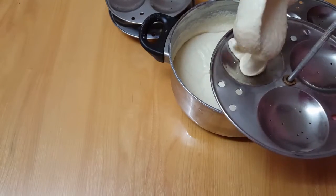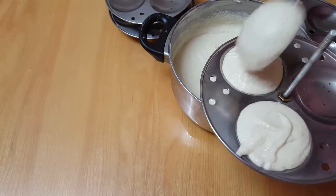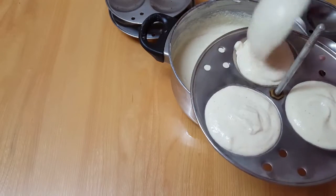I am going to eat idli. I am going to share my recipe here.